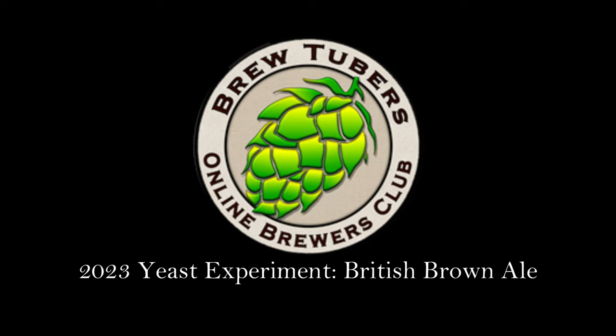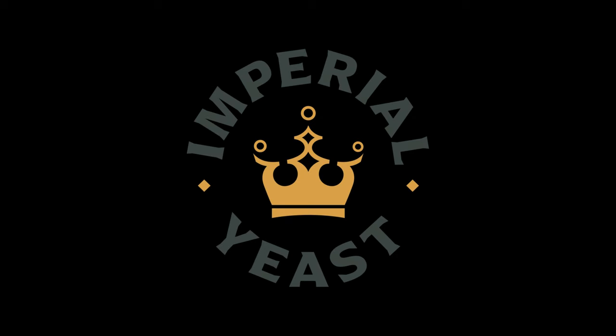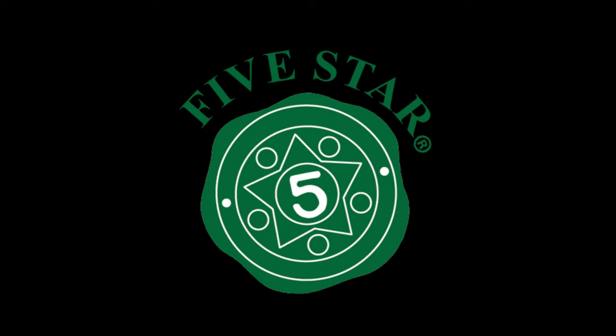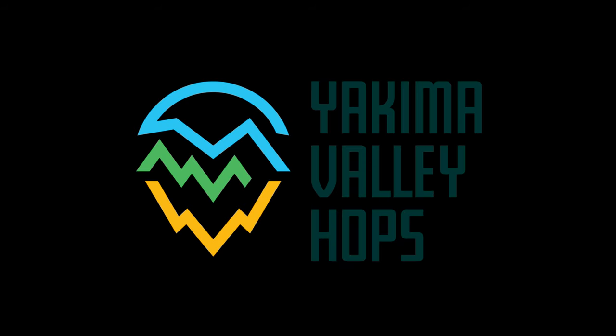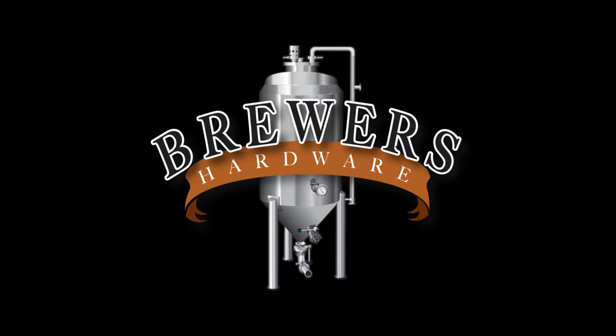This is the 2023 BrewTubers Online Brewers Club Yeast Experiment, British Brown Ale. Thanks to our sponsors: Imperial Yeast, Five Star Chemicals, Yakima Valley Hops, Beer and Wine Hobby Homebrew Store, and Brewers Hardware.